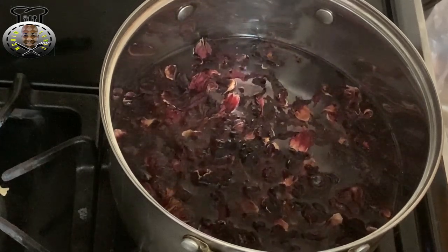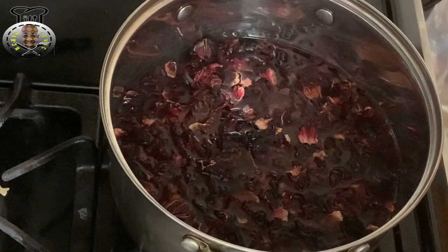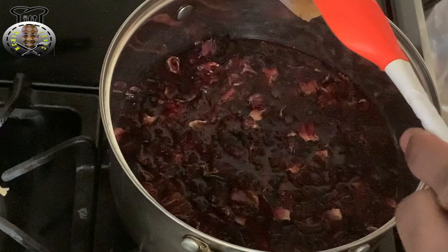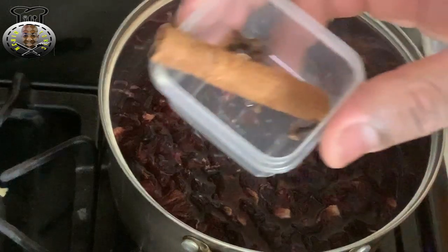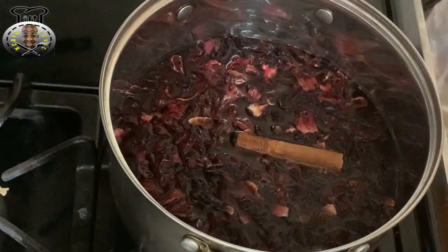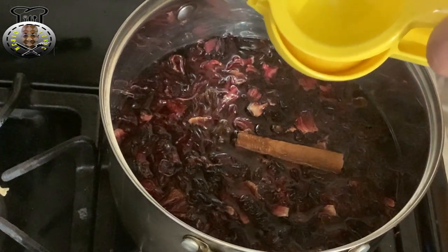I'm just going to place all my ingredients into the pot here — this is my ginger, going in as well, along with my cinnamon and cloves. And I'm going to go ahead and squeeze my lemon juice into this pot here as well.